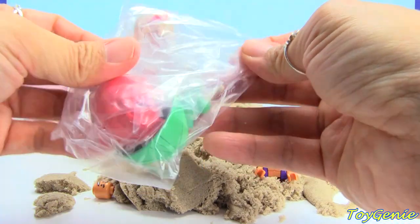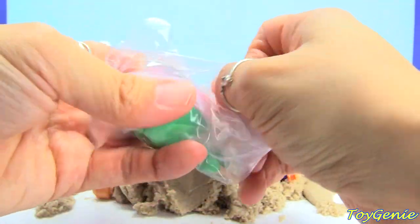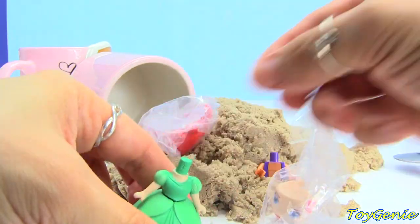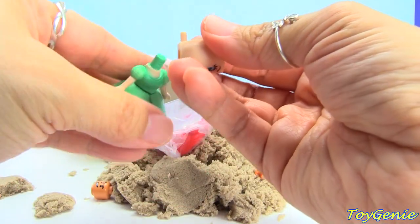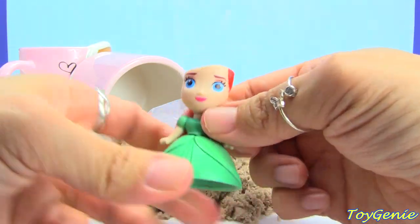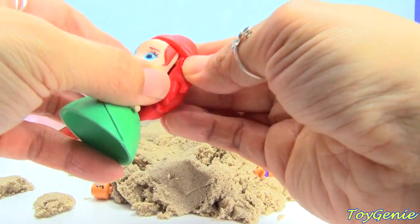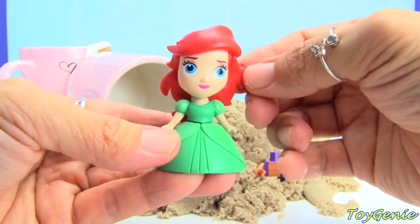We got Ariel! Super awesome! Let's open her up and put her together. She comes in four pieces, and we can put her body into her skirt. Let's get her face out, put her face onto her neck, and then we can put on her beautiful hair. There we are! Super cool! We have Ariel!